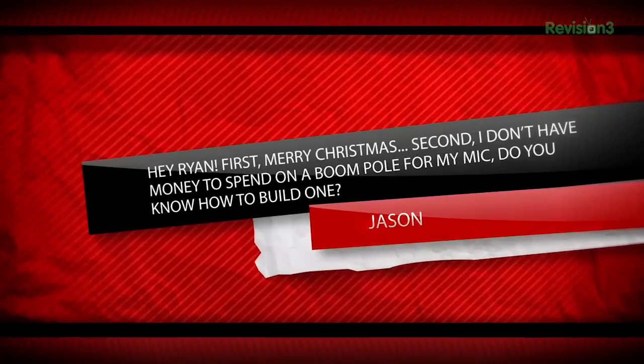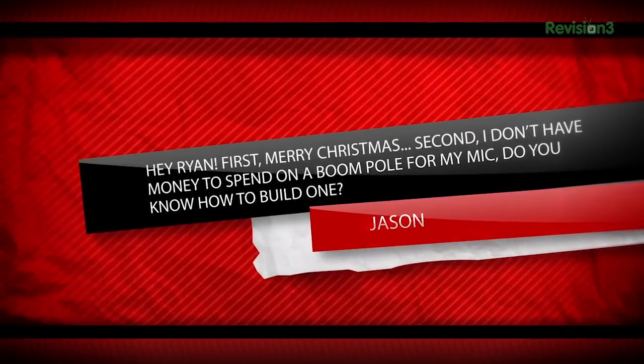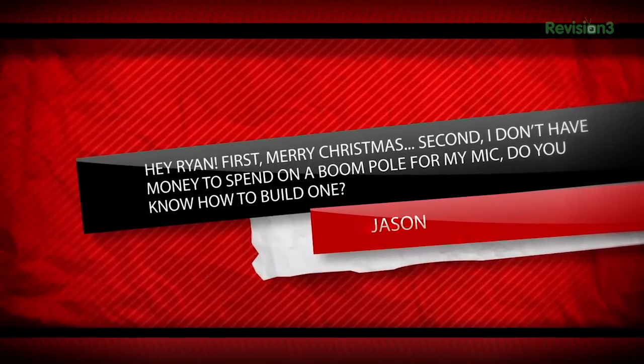Any questions today I shall address with great vigor. Someone asked: 'Hey Ryan, first Merry Christmas, second I don't have money to spend on a boom pole for my mic. Do you know how to build one?' Nope, I sure don't, but I can try to figure it out.